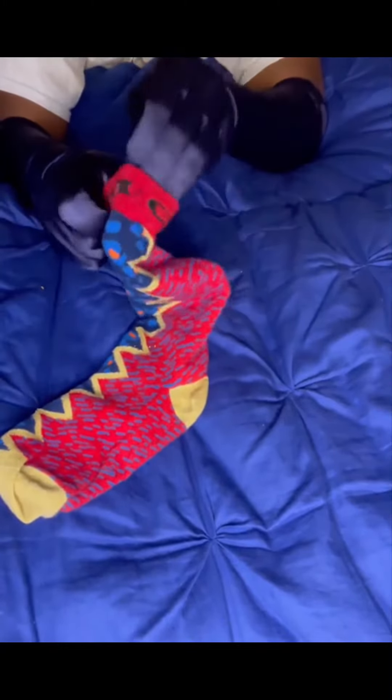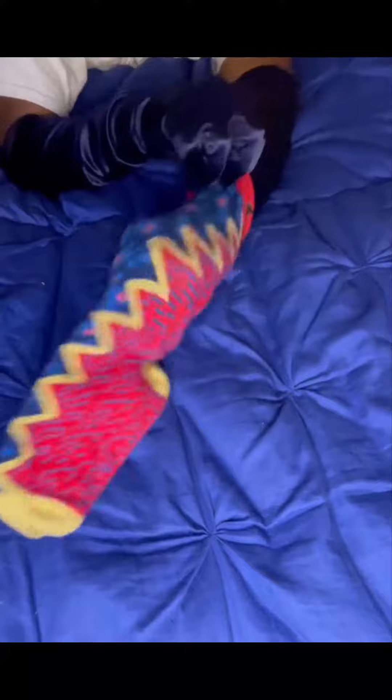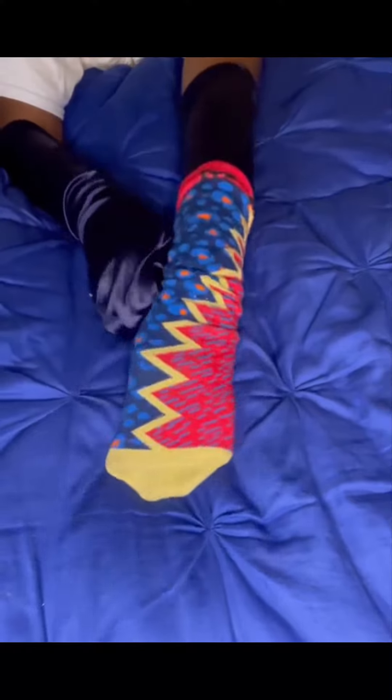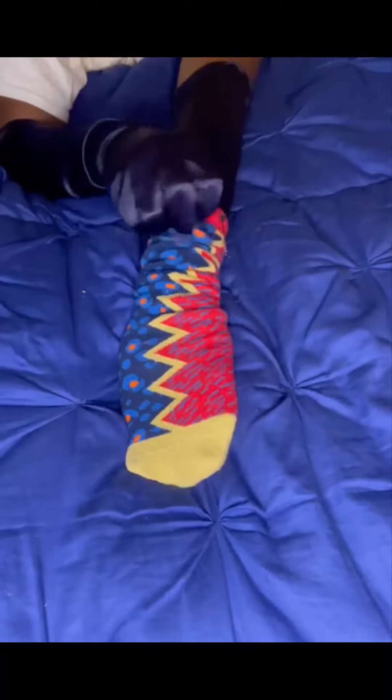These socks are so amazing, and I am not just saying that because I am the creator. As you can see, we have the inner part of the sock that is a dark blue cheetah print with splashes of red in the middle.